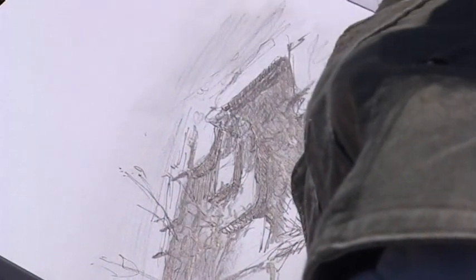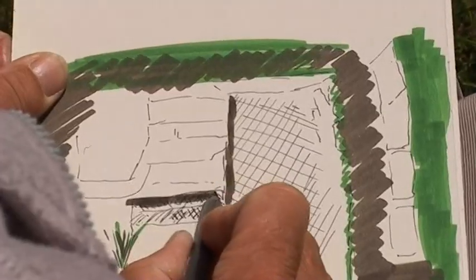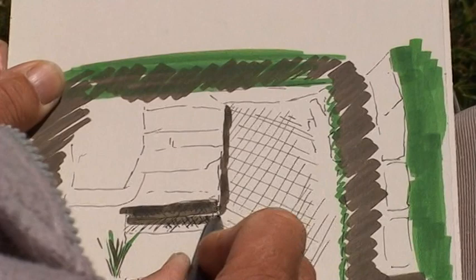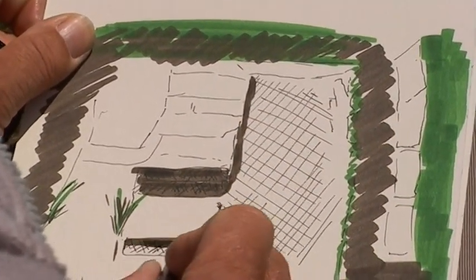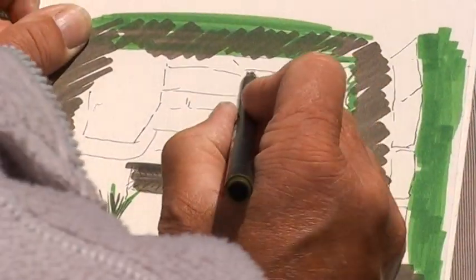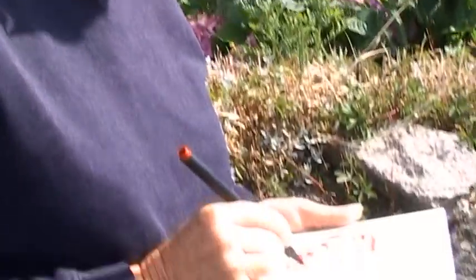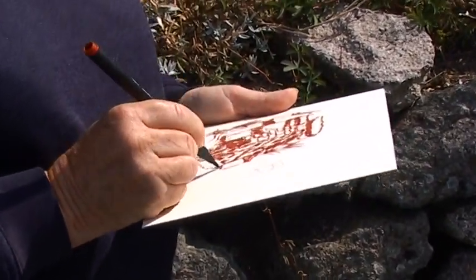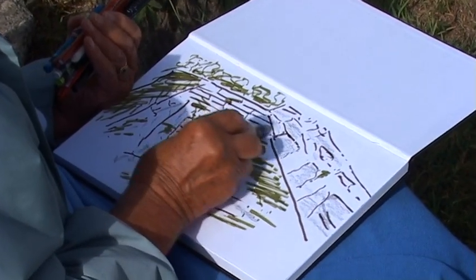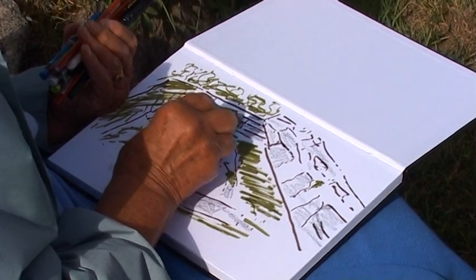One of the things that stops people drawing is that they don't know what to draw — they don't know where to start. What's great about the heritage site is that there are lots of themes to pick up on, which help people get started. Because to draw, you have to be excited by something, interested in something. So it's a very stimulating environment — there's just so much.